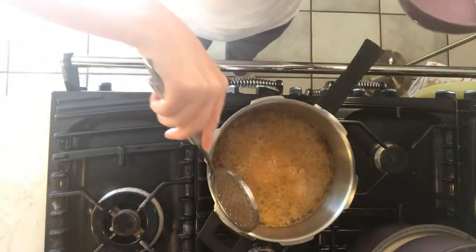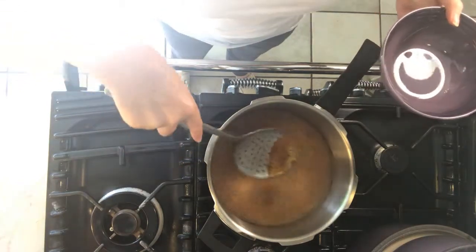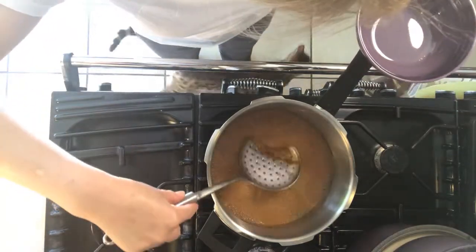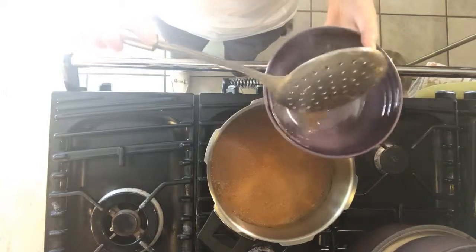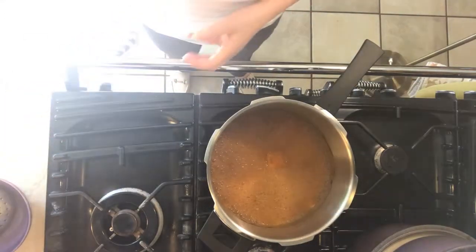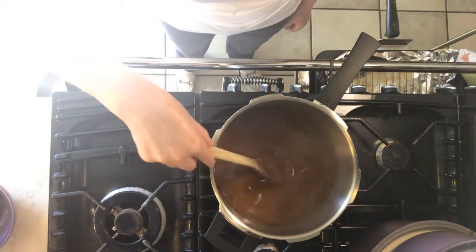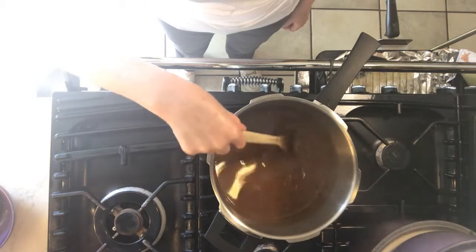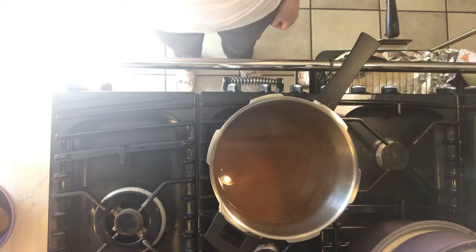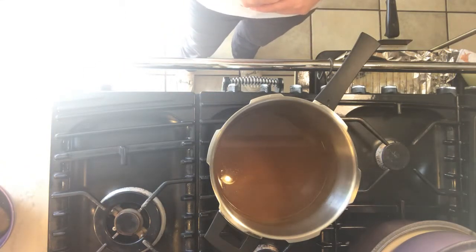I'm just going to skim some of the scum off the top here. It may not be necessary, but if you see any scum appearing then you can remove it. I think we're done — nicely reduced by half, beautiful silky rich sauce. And voilà, we've now created a typical classic French demi-glace.